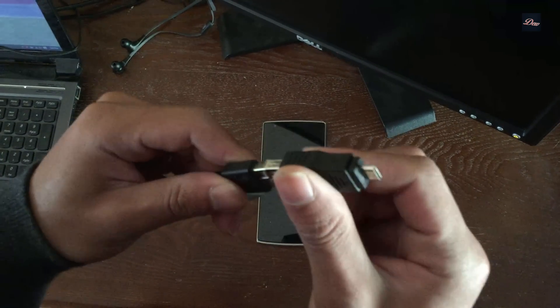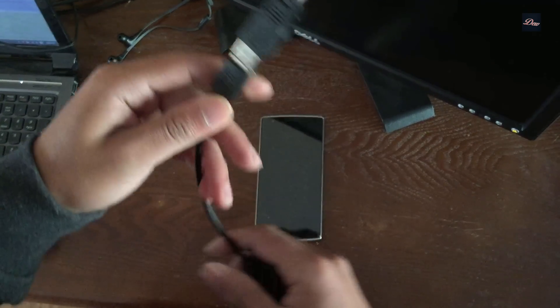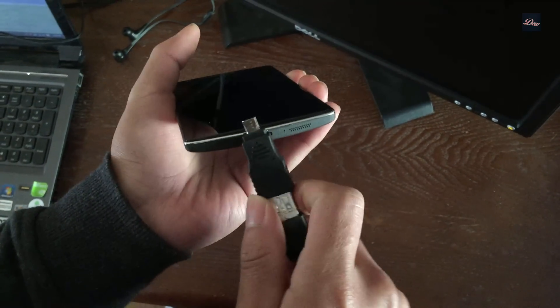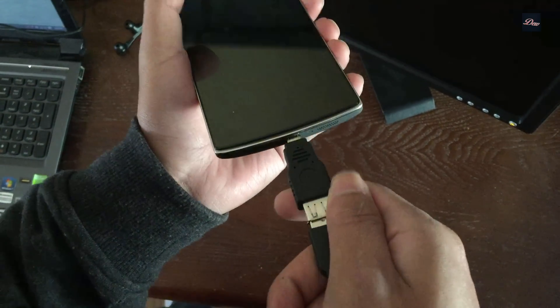You want to connect your OTG cable to the Ethernet adapter just like this. Now you want to connect it to your phone — it just goes into the port at the bottom of your phone.